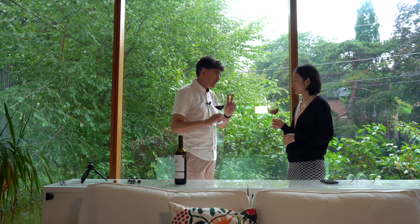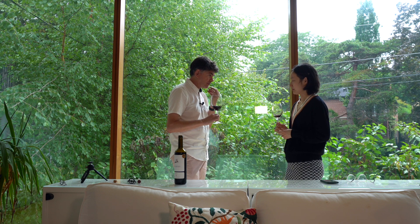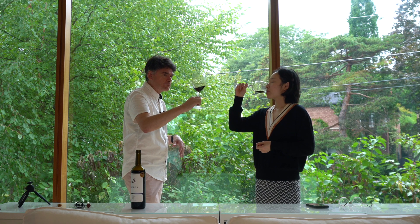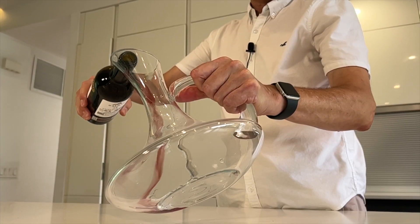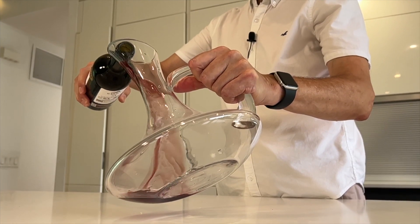The next step covers the last two senses. The texture you're going to feel with your tongue — whether it's astringent, dry, or sweet. Then the flavor, which you get when you swallow, comes from both the mouth and the nose. It will be better one hour from now; this is why you sometimes decant wine. This wine has been in the bottle for a long time, and decanting accelerates that process.